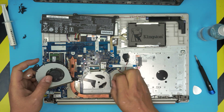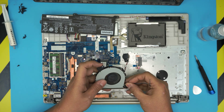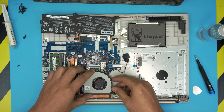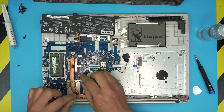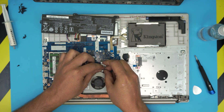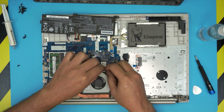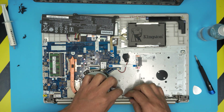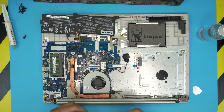Next, grab the Wi-Fi cable and place it on top. Move the flex cable for the keyboard and put the jack right in place. Grab the Wi-Fi antenna, align it on top of each contact, and push them down. Make sure all the cables are out of the way, then put the single screw that holds the fan in place.